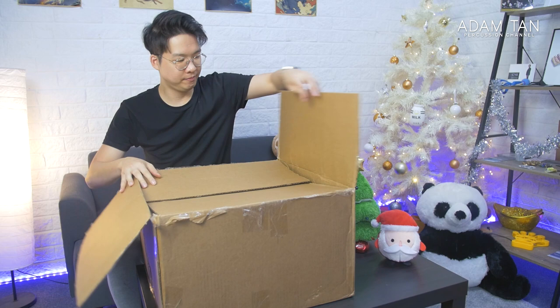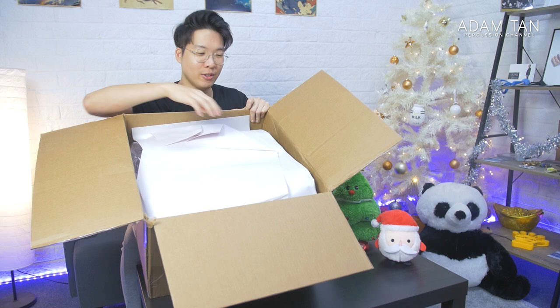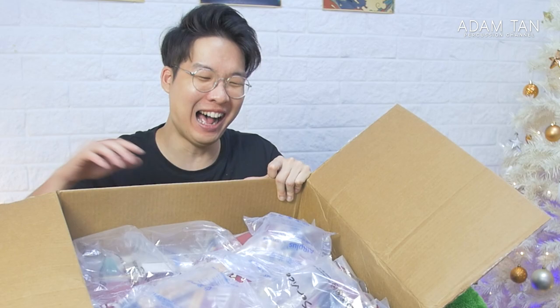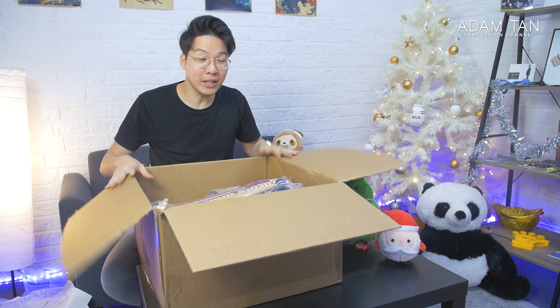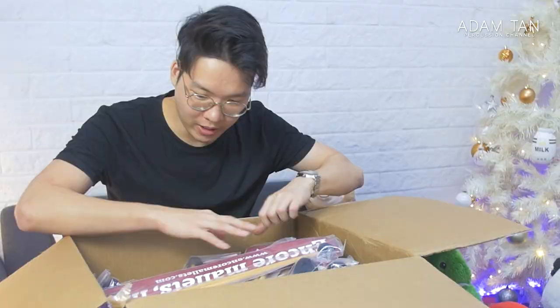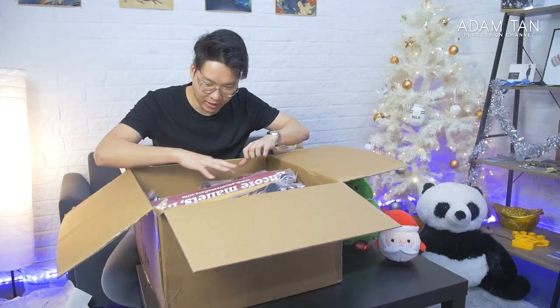Okay, I'm just going to tilt the box towards you so you can see this. Look at this — seriously, look at this. There are so many things in this box and I have no idea what's inside. Thank you so much Encore Mallets and Salyus Percussion for sending me all these mallets. There must be at least 30 pairs of mallets, if not more. And I can see some Salyus Percussion stuff at the bottom. Let's get started.